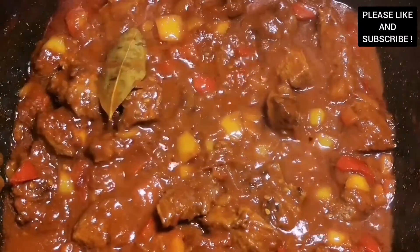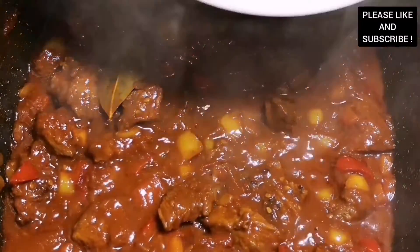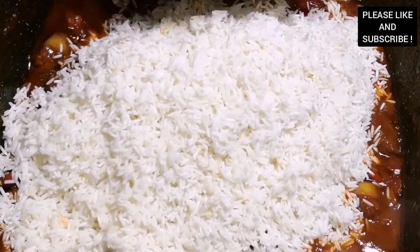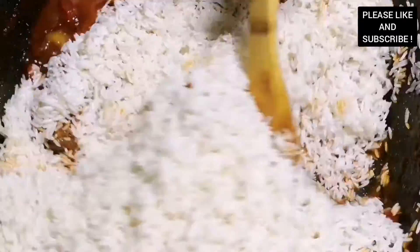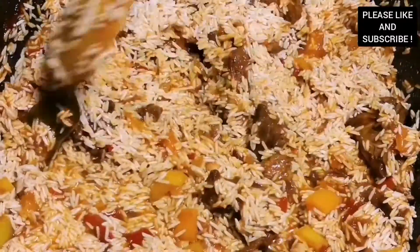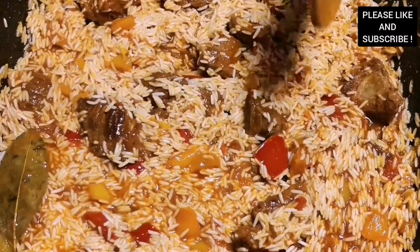Our beef and tomatoes have been cooking and it's so tender — you want to make sure your beef is tender, soft, and flavorful. Now I'm adding my basmati rice. You can choose to use any rice of your choice, and please make sure you soak your rice before you use it — it allows the rice to be fluffy and very tasty. We're going to cook this for about 15 minutes.